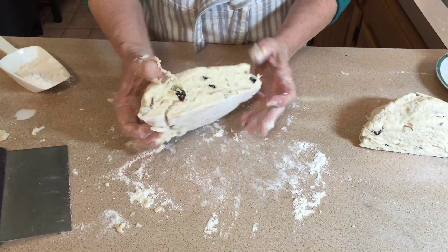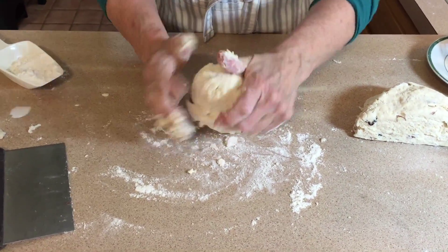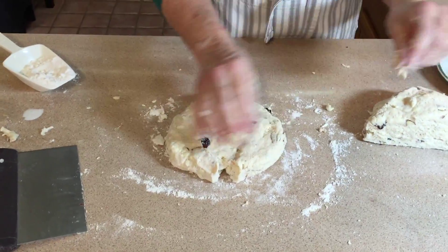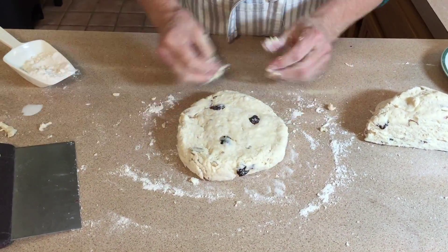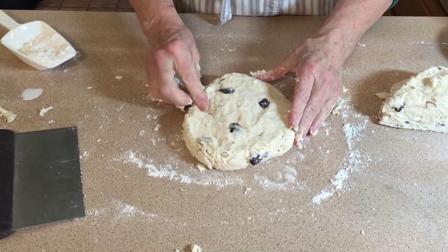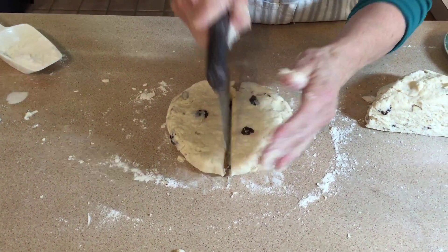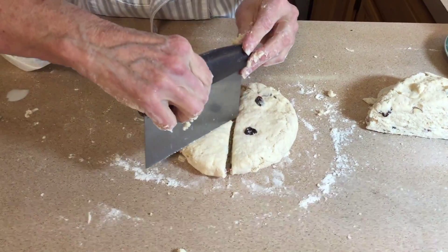I'm going to divide it in half. I'm going to take this half and give it a little bit more of a workout, smooth it out, and flatten it to approximately a seven-inch circle. You want a good depth so the dough can rise. So that's approximately my seven-inch circle, and now we're going to cut it — this makes eight scones.